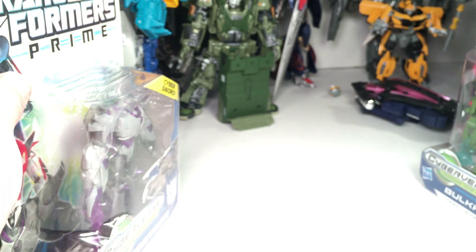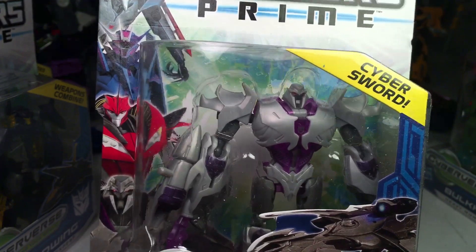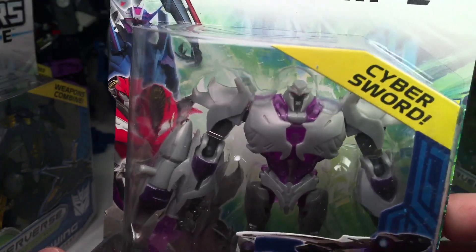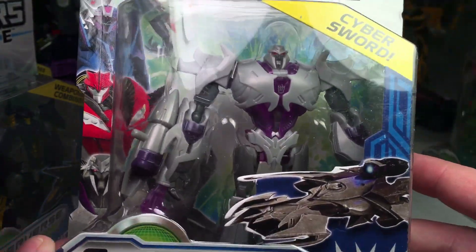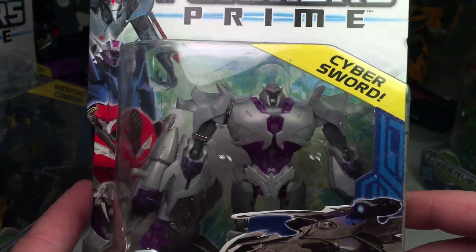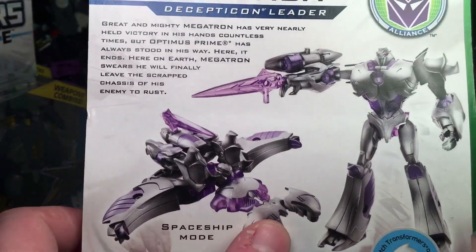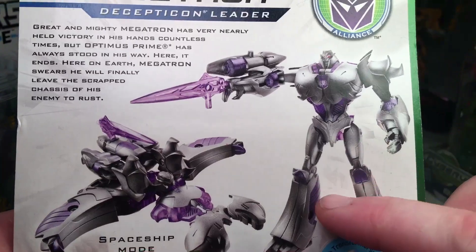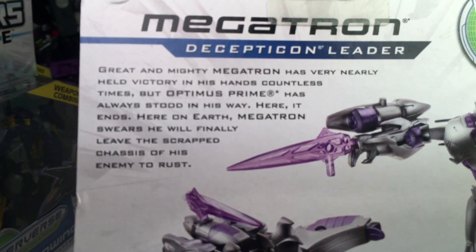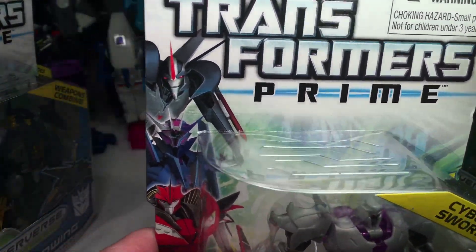For every Autobot, we'll show a Decepticon. We're going with Megatron next, and this is a very cool figure. This is a very cool line — I really wish they would switch back to this style again instead of doing all the kid stuff. I think this would work really well with kids too. He comes with a Cybersword and his Fusion Cannon. He does transform into his Jet Mode, and he's a pretty perfect Robot Mode. There's the bio for those who want to read. That's the Decepticon Leader, Megatron.